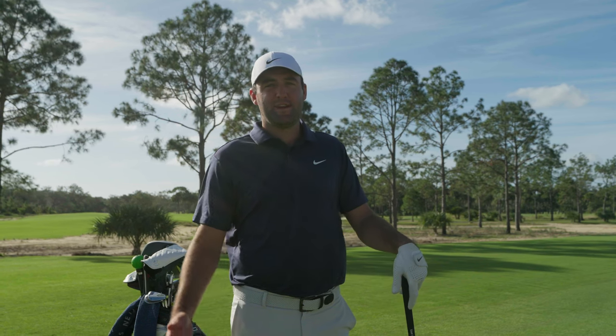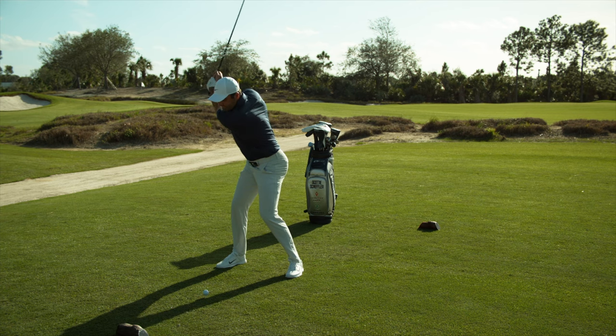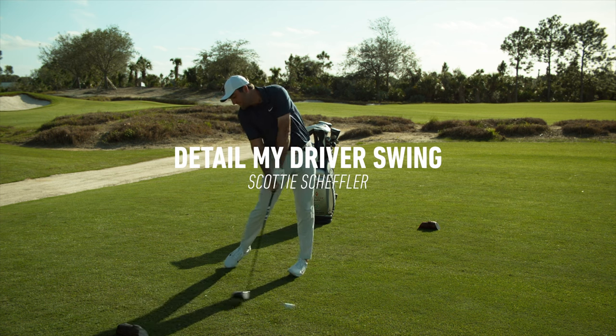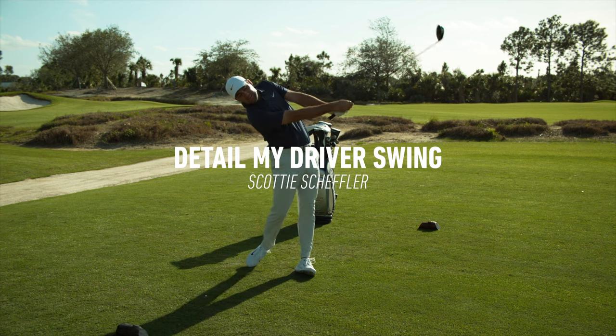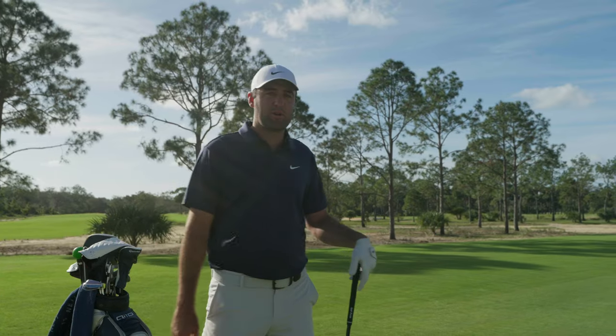Hey guys, it's Scotty here. Today I'm going to detail my driver swing. I try not to overcomplicate things for myself.